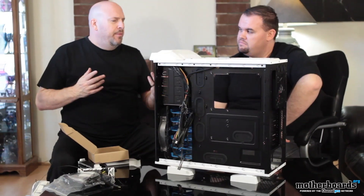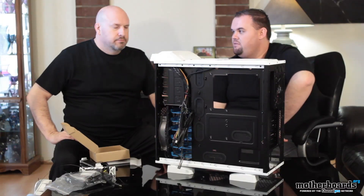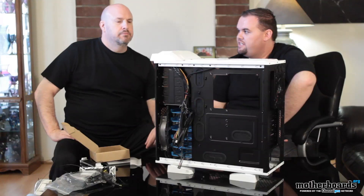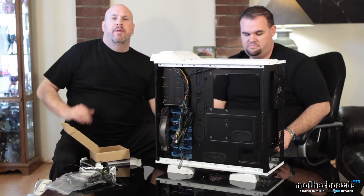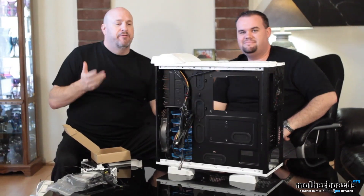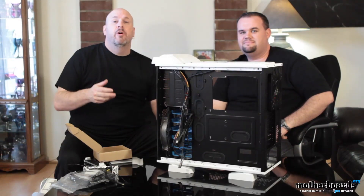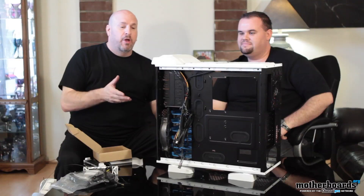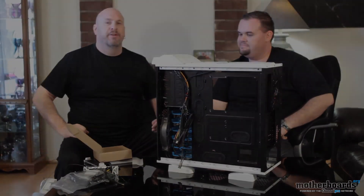How much is this case coming to market? It's right around $189 from what I've seen, and it depends on where you go — you can always find a deal on Newegg, Amazon, or similar retailers. So hey folks, that's pretty much it. We're bringing you the quick magic unboxing and features look at the new Thermaltake Armor Revo Snow Edition. Thanks for watching — we'll actually be building a whole system in this pretty soon and then we'll get back to you and show you pictures of that. See you later.